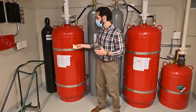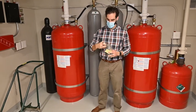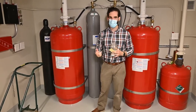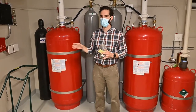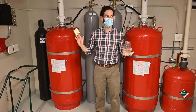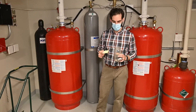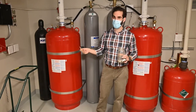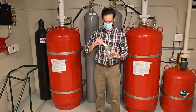The stuff in these tanks is called Novec 1230 — it's a firefighting fluid. The amount that gets discharged into the space is significantly less than the lowest observable effect limit, so even if the system discharges, you can be in there. You don't have to leave — it's totally fine. You should leave because the fire alarm will go off, but it won't hurt you.